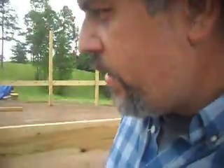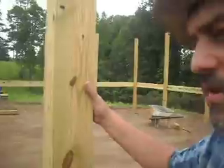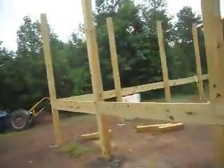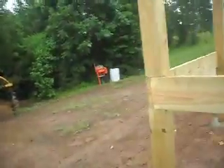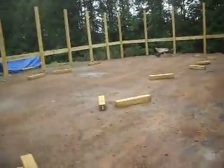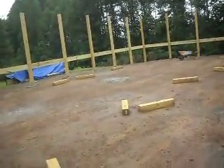Step three of the process is starting the house. We're using these six by six posts, and the way we did it, I used a farm tractor that I have with a 12-inch auger. We used stakes and got the measurements of the house, which is 32 by 64 — it's just over 2,048, just under 2,050 square feet.